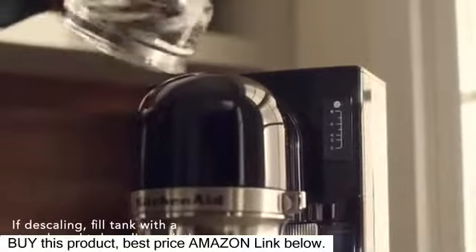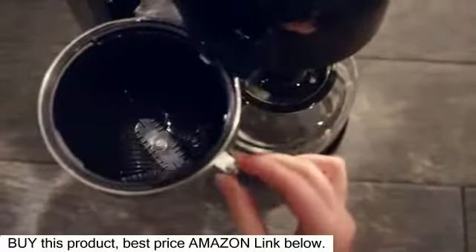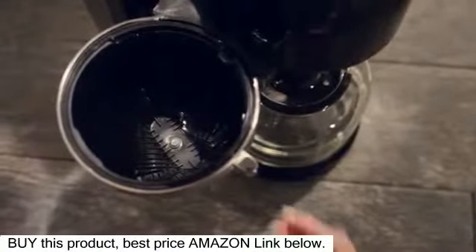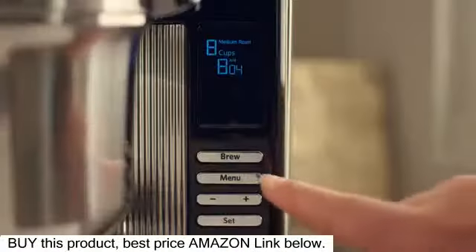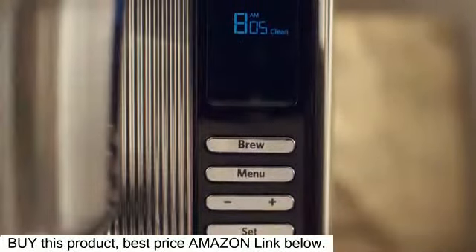To clean, fill the water tank with 8 cups of fresh, filtered water. Make sure the brew basket is empty, containing no filter or coffee grounds. Select the cleaning cycle by pressing the menu button 3 times, then pressing the set button to activate.